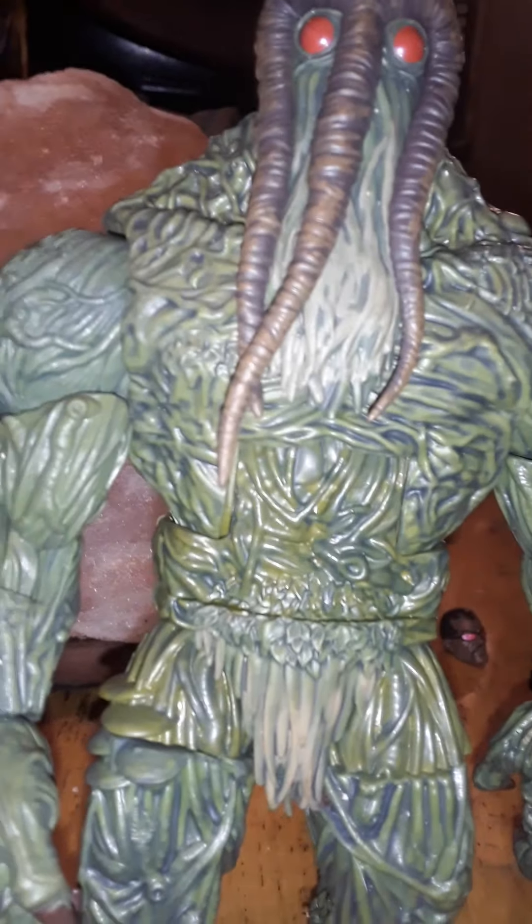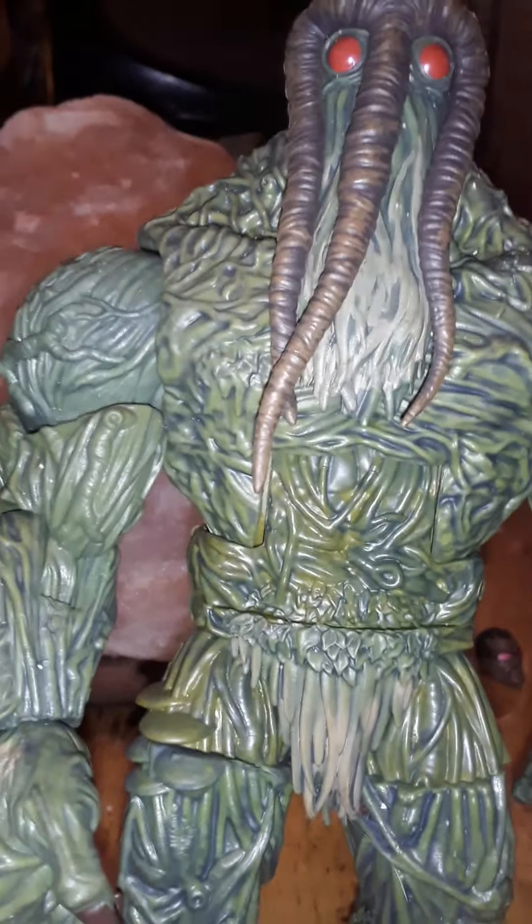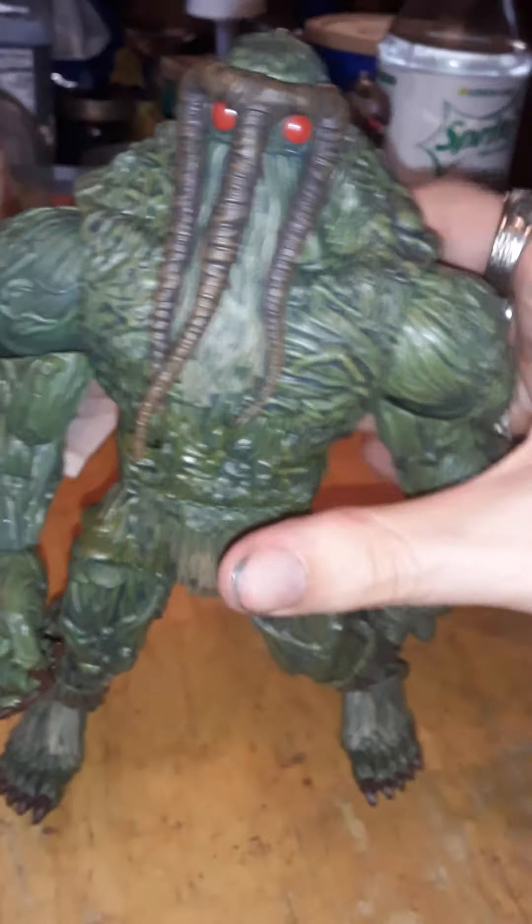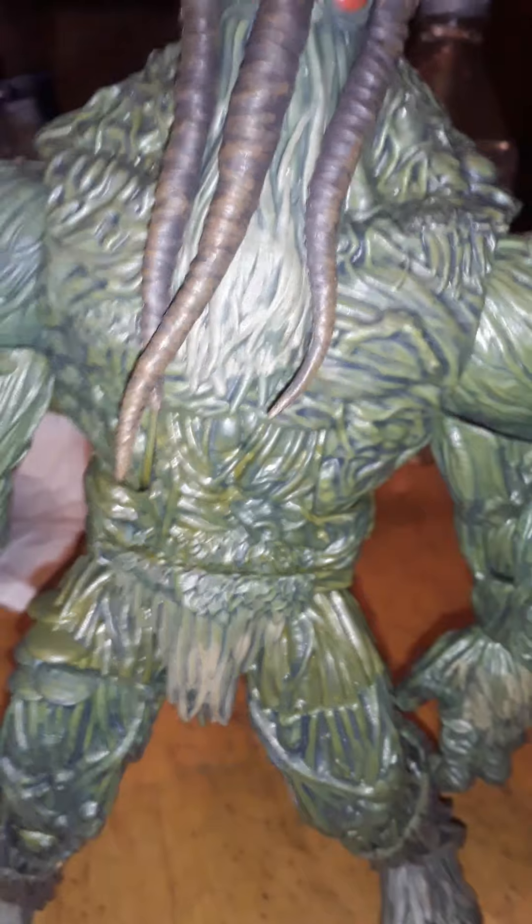Man-Thing is just exactly that — a Man-Thing. It looks like he comes out of a swamp, like a plant creature, and I think that's what his powers are supposed to be. I don't know if he has a real alias, but he is a hero — or at least an anti-hero — in the Marvel Universe. The detail and the deco on the figure is a real good plant-based creature. He's not a character needing too many big poses, unless you want to somehow demonstrate his powers.